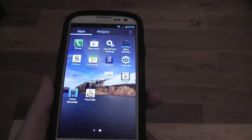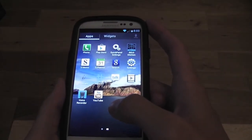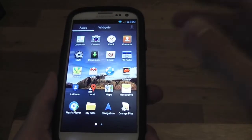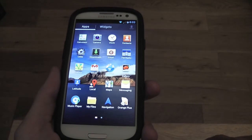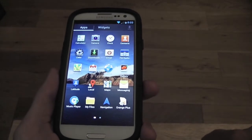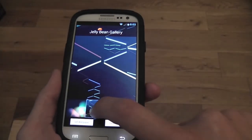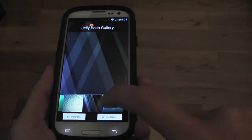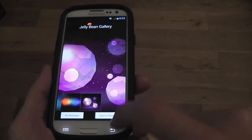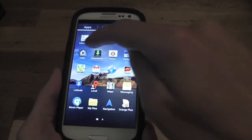SD Tweaks is another app you can donate to, and it wouldn't hurt to make a small donation — we need to support our developers because it takes a lot of time and money to build ROMs. Rohit has also included a Jelly Bean gallery so we can have all the Jelly Bean wallpapers. ClockworkMod is here too.